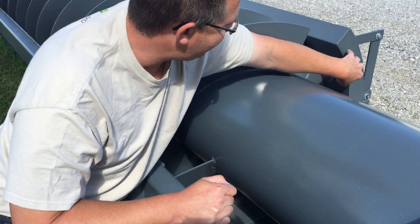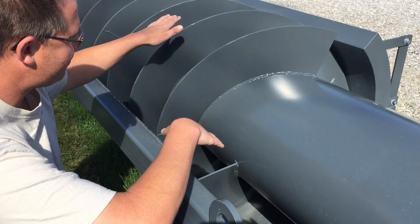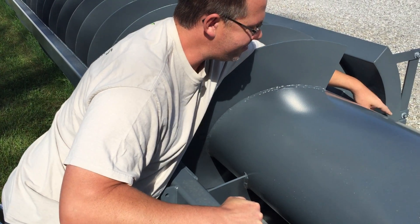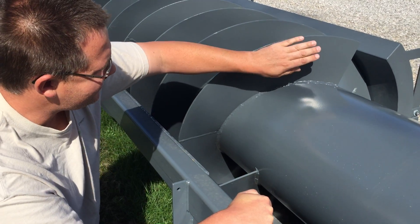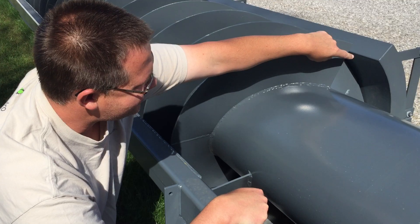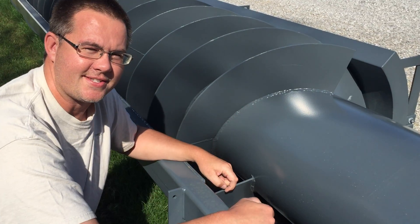We've also got a trough extension on one side. When the screw is installed on an angle, the shape of the water buckets when it's turning wants to ride up on one side. The trough extension prevents the water from falling out over the top of the trough when the screw is operating. This is considered left-handed flighting because it goes to the left, and with left-handed flighting you have the trough extension on the right side. If you had right-handed flighting, you'd have the trough extension on the left side.